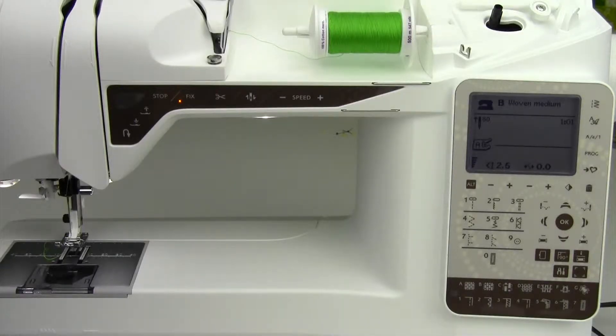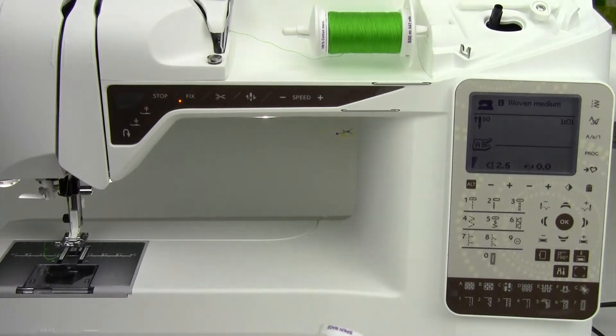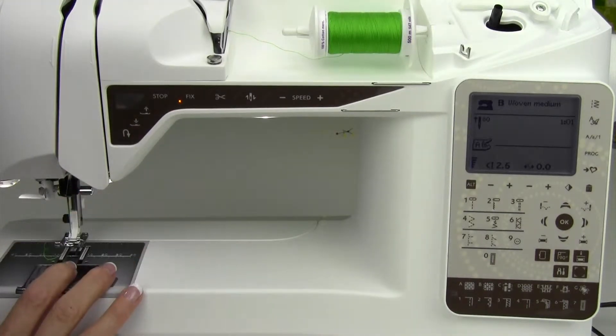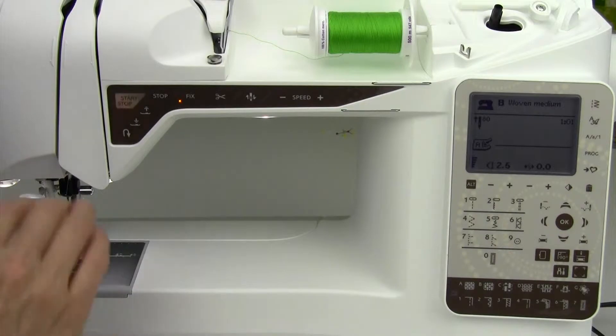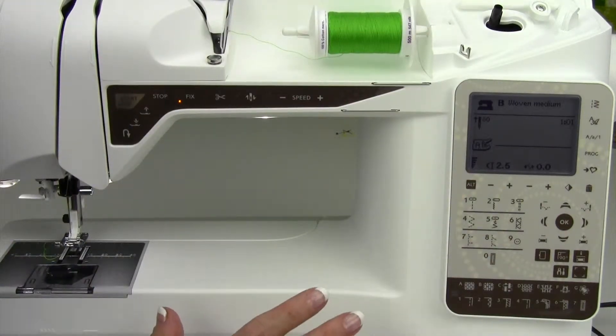A sewing machine's tension is one of the things people struggle with, maybe because they're not using a nice quality thread — that number one can make an issue with your sewing machine. It hasn't been cleaned lately, or you don't have the proper needle in. There are so many different things that probably need to be fixed first before you start adjusting tension.